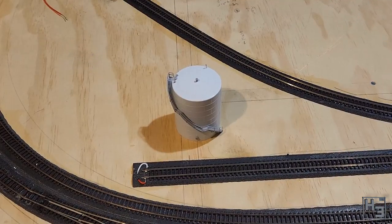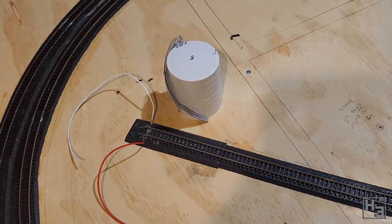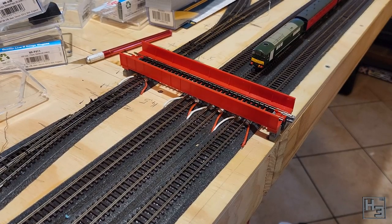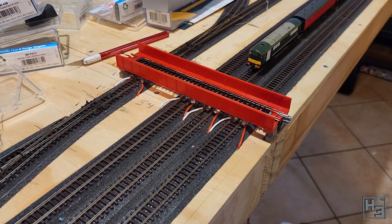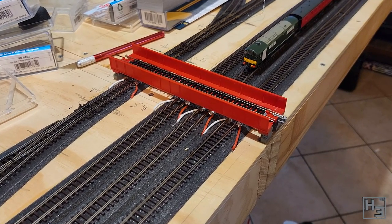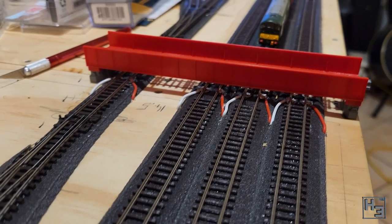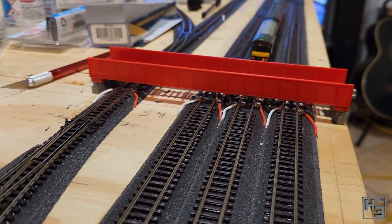I recently built this oil tank, and there will be a video soon — there are so many places this could go. I'm undecided if I want this to be a standalone industry or to incorporate it into a bigger industry. I've got this bridge which not only stops Class 28s but is also going to be used as a kind of scenic break where the two boards join. It is currently a rail bridge, but I'm going to convert it into a road bridge and cut it in half so that it goes over the join in the boards. It is going to take a fair bit of work, and I'm yet to figure out the supports for it, which will most likely be stone — I think I'm going to have to do some scratch building there.